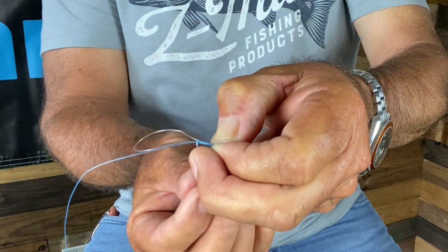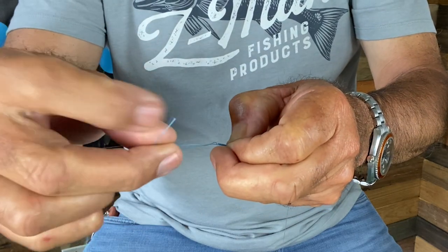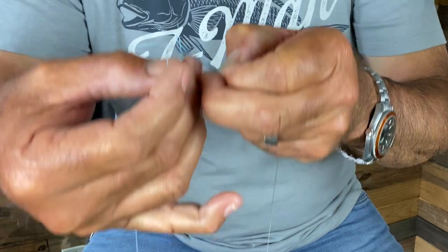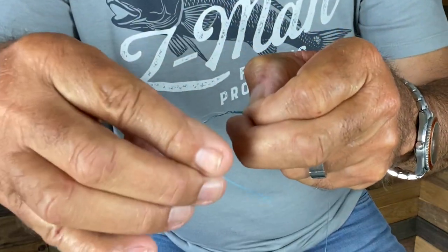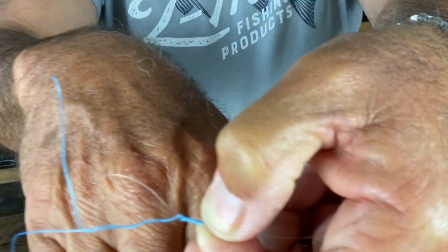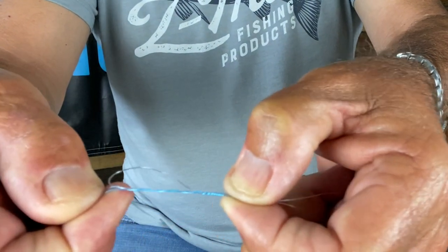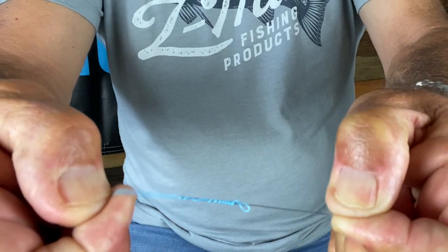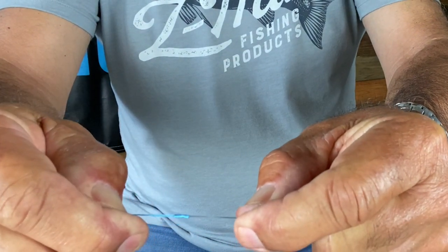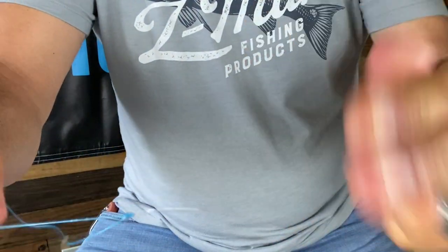Then I come back through the top of the loop and go around the standing line — once, twice — and then the third time through, so you can see how it looks, just like that. It's around that standing line, and then I'm going to pull all four strands together tight. Keep them all together, get them a little closer, move the knot up, and then pull them tighter and tighter.